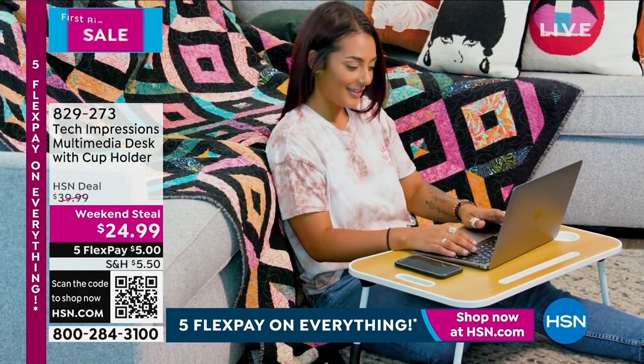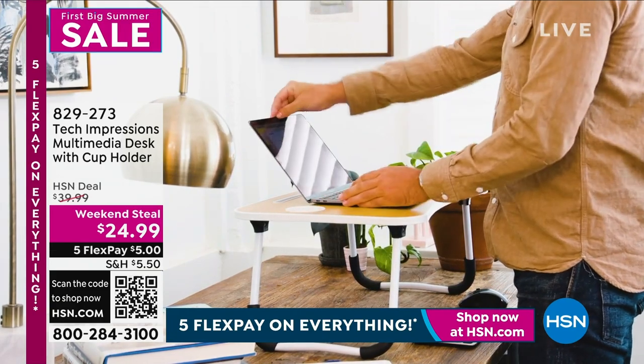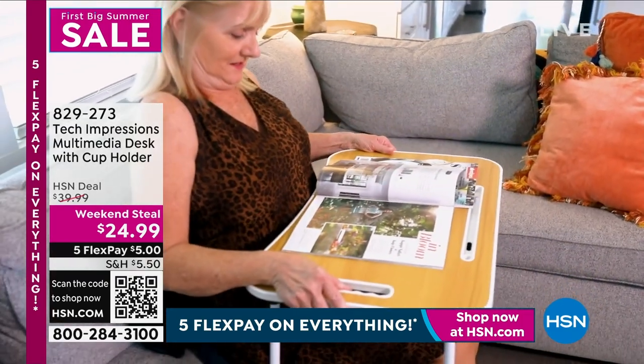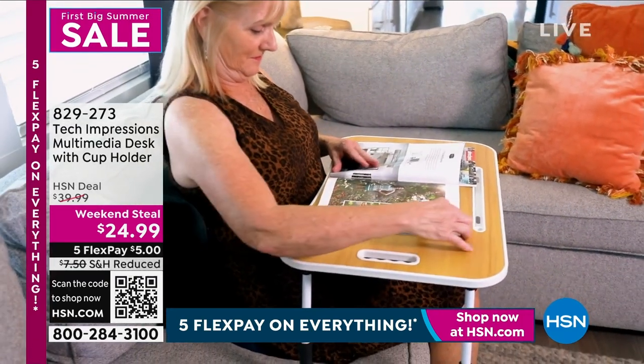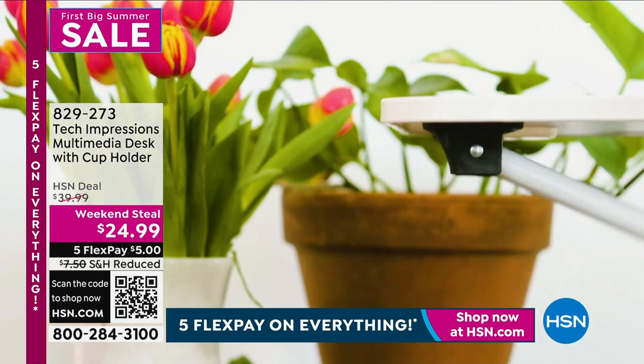This version has not only a cup holder but a place to put your tablet. It has beautiful, high-quality, durable legs that fold. A lot of people love to use this for their puzzles, crafting, adult coloring, homework, and of course your laptops, tablets, and electronic devices.